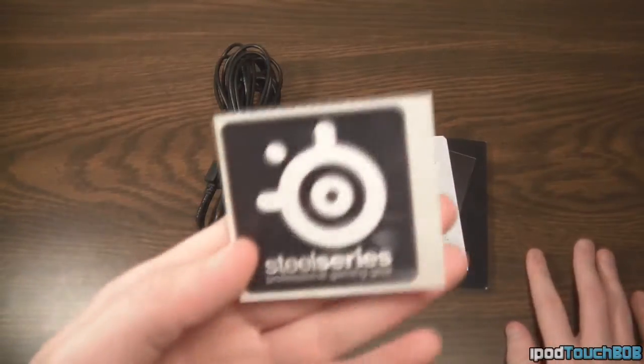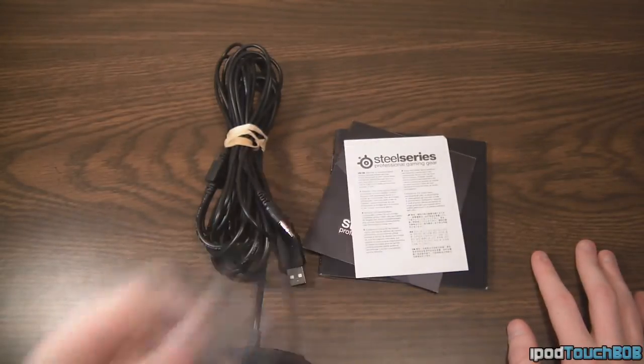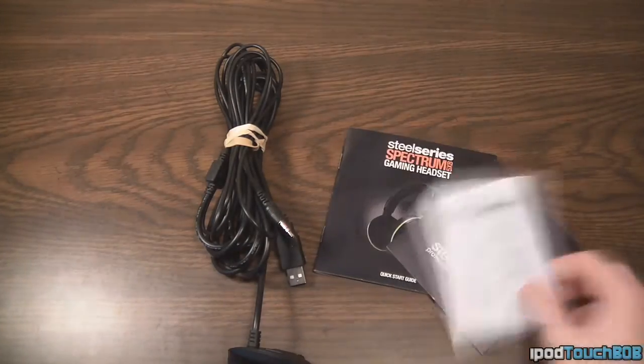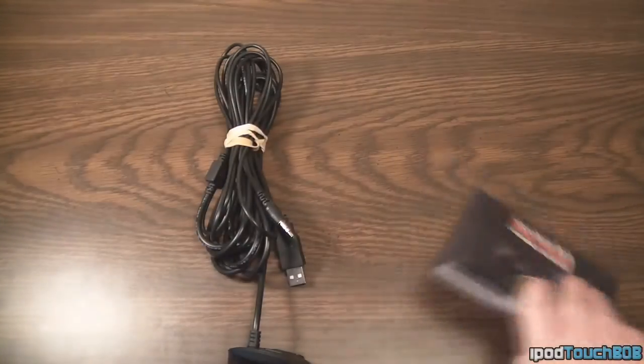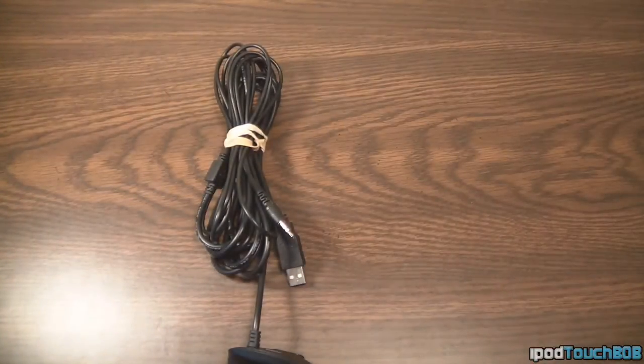You're also going to get an awesome SteelSeries sticker — not really needed, but it's cool when companies include stickers. You also get warranty information, a gaming gear catalog from SteelSeries, and a quick start guide in multiple languages, which you can flip through if you need help with the headset.